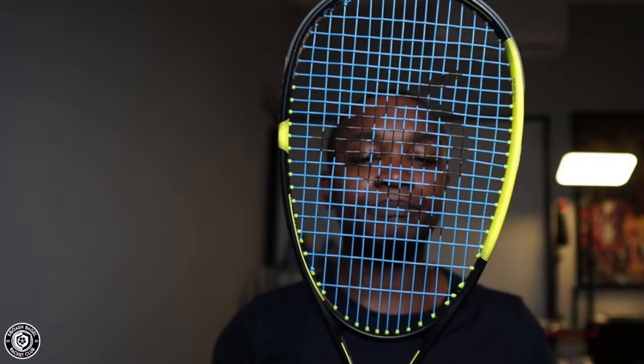To compensate for the high string density, they decided to have a larger head size, which makes sense because you want a racket that allows you to place the ball but also hit it with power. As the name suggests, the Ultimate 132 has a frame weight of 132 grams, but I measured it at 158 grams all in, including grip and string. Due to factory tolerances, that could differ — Squash Gear Review measured it closer to 156 grams. This racket has been customized in terms of string.